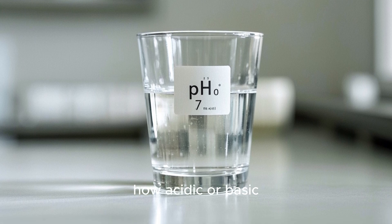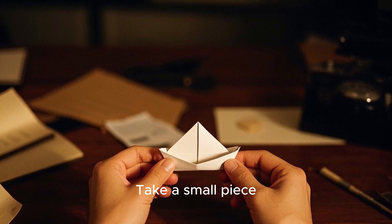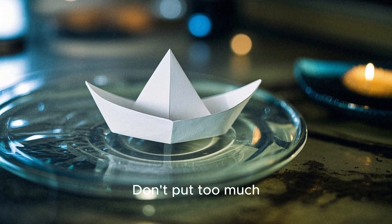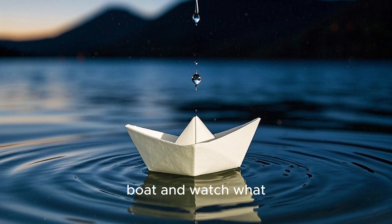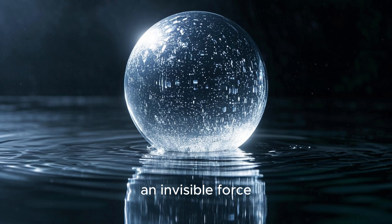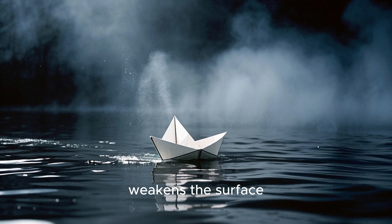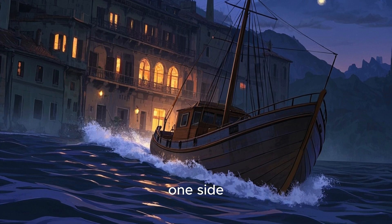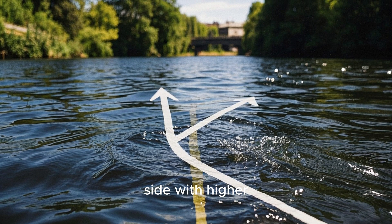Next experiment: soap-powered boat. Take a small piece of paper and fold it into a boat shape. Put the boat in a dish of water — just enough to cover the bottom of the boat. Add a drop of soap to the back of the boat and watch what happens. That is surface tension being broken by the soap. Surface tension is an invisible force that makes the surface of the water feel tight. When the soap reaches the back of the boat, it weakens the surface tension and the boat zooms forward. The boat moves because the surface tension of the water is reduced on one side, creating an uneven distribution of surface tension, causing the boat to move towards the side with higher surface tension.